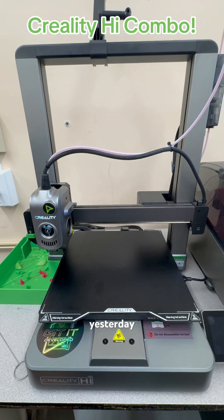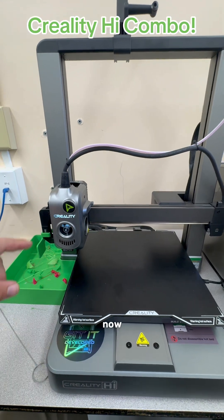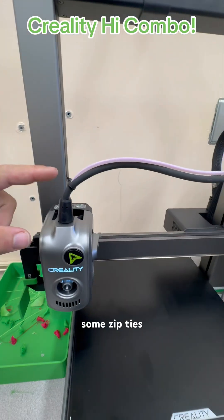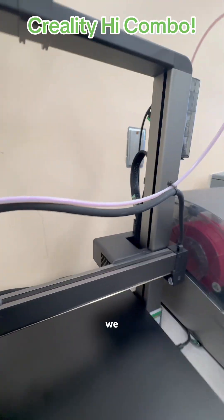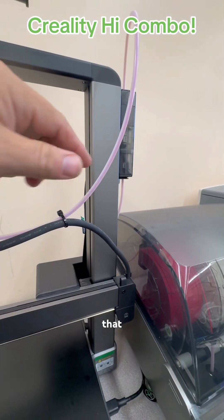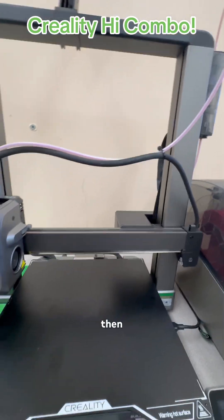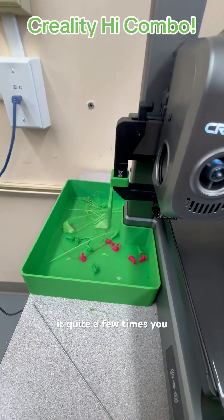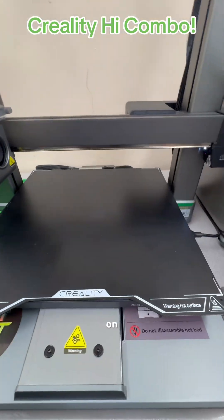Everyone that was in the live yesterday saw us having issues with the high combo. We got that fixed now. We added some zip ties to make this more perpendicular to feed in the extruder, and we added another one up here to keep this from getting caught in the cutter. We've tested it quite a few times — you can see the poop down here. Just for proof, here's the video on how to do that.